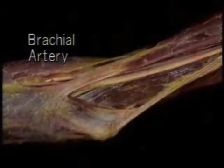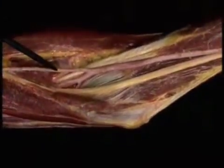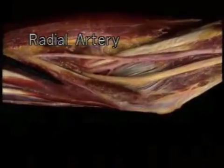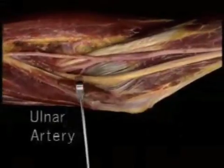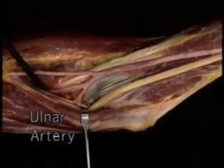We'll remove the bicipital aponeurosis alongside the biceps tendon. The brachial artery divides into the two major arteries of the forearm: the radial and the ulnar. The radial artery stays quite superficial, running down the forearm between pronator teres and brachioradialis. The ulnar artery has a much deeper course — it dives down alongside the brachialis tendon and passes deep to pronator teres. We'll leave the arteries there and see their further course in the next section.